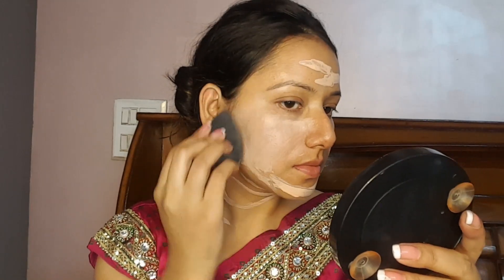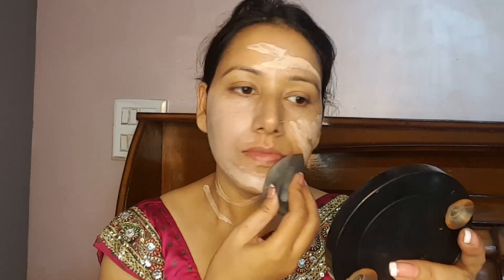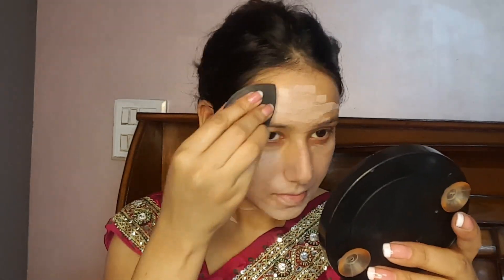Now we will use Wet and Wild foundation in nude ivory. This foundation is pretty good, it doesn't come off easily, it is long lasting, the coverage is very good, and the price is affordable — around 300 to 400 rupees. We will blend it with a beauty blender.